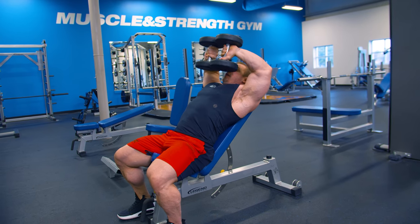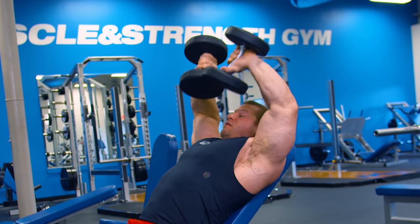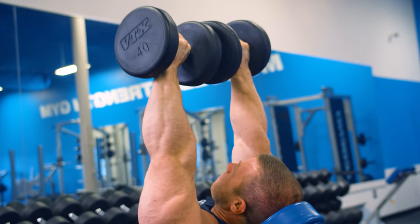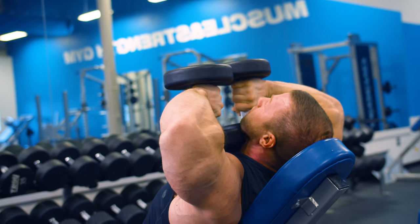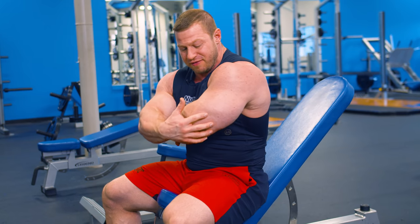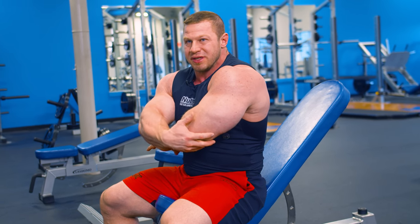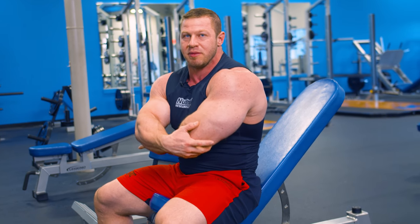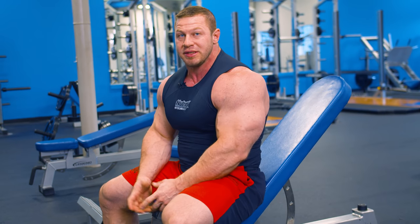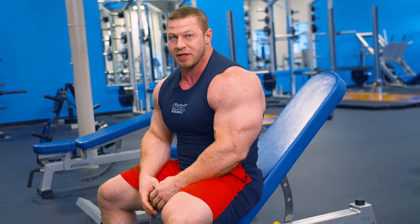If you notice, my elbows are back a little bit. That puts tension on a different part of the triceps — you're going to feel these almost in your elbows. It's really going to build the strength at the base of your tricep rather than working the muscle belly. So honestly you're not going to get a great pump from these; it's just a good mass building, strength building exercise.